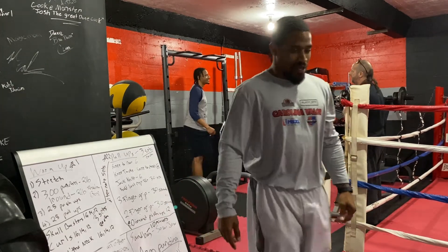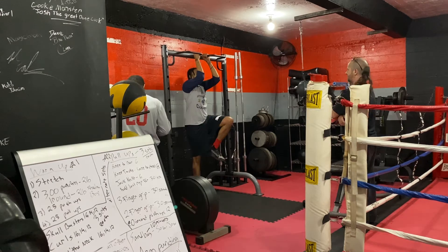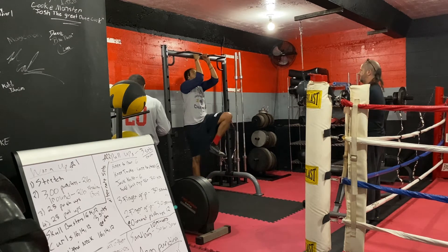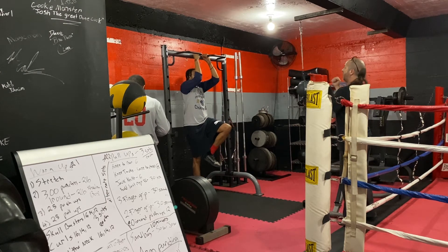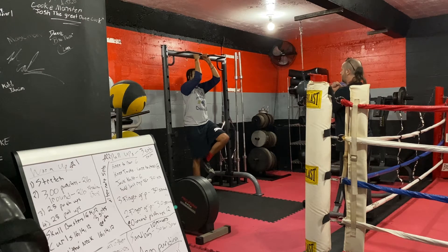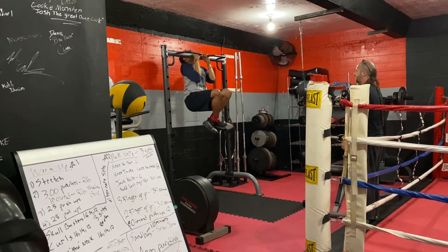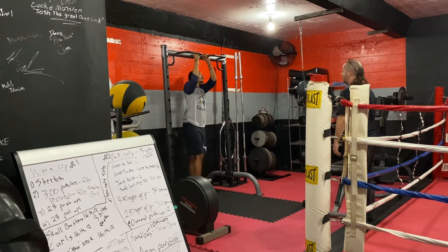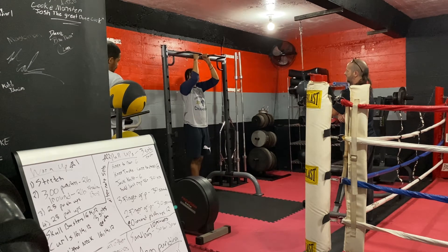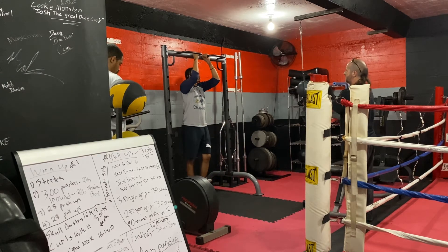The coach said to do three more pull-ups. He coached me to use more control when lowering my legs and to breathe better. I tried it — pulled up, lowered with control — and it looked better. We went through two more reps with the coach prompting me to breathe out on each one.